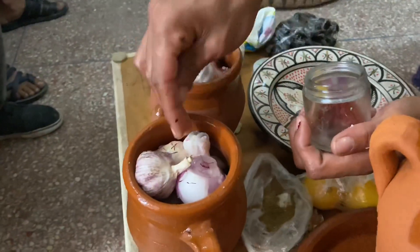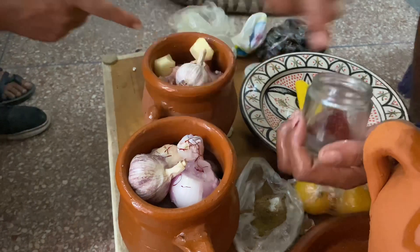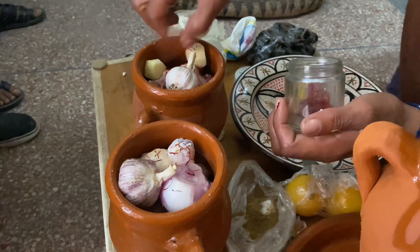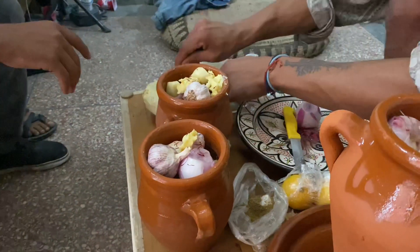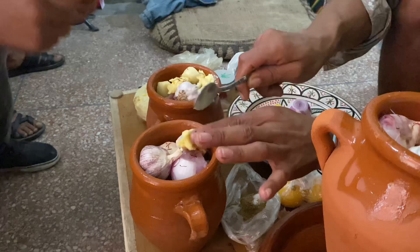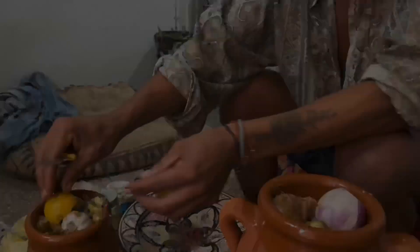So the ingredients would be: saffron, cumin, rashanut, lemon, saffron, smen, rashanut.